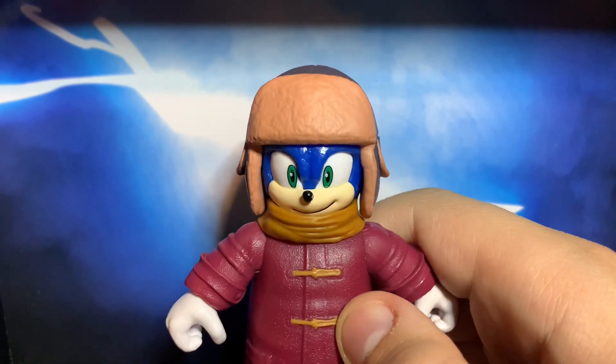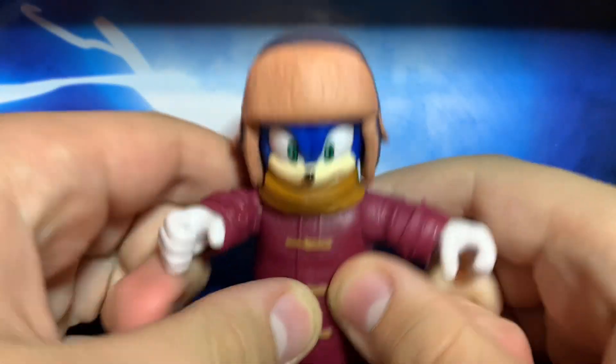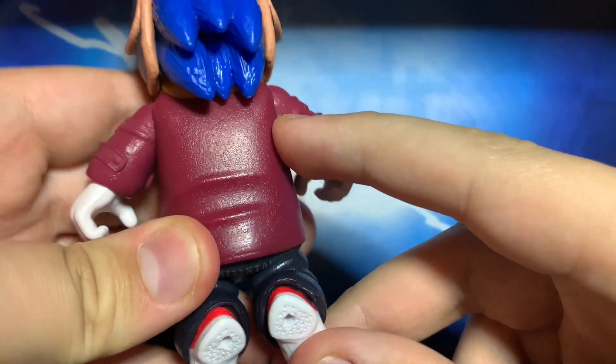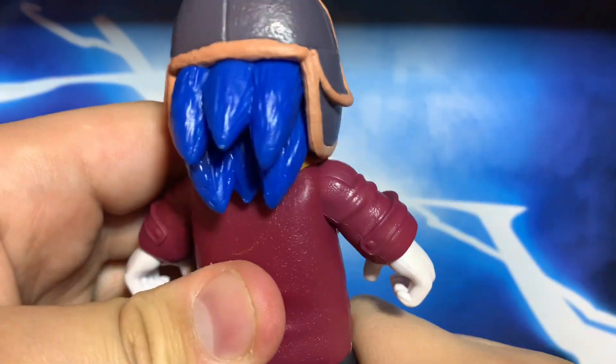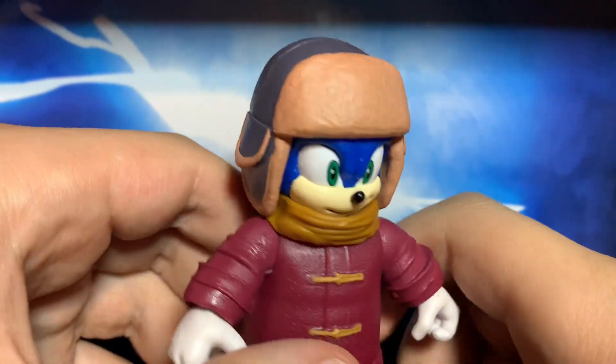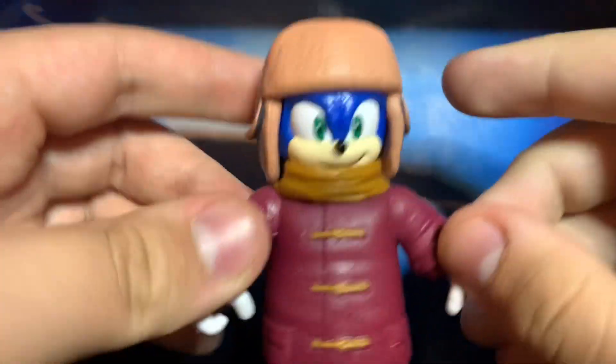This guy looks really good, but he's lacking in the usual articulation. Can't move his head — instead it just has ball joints. He is nicely painted and there are no complaints I can really find with my figure. That's really all I can say about this Sonic — just Sonic with snow clothes on and less articulation.